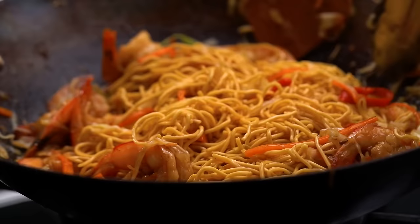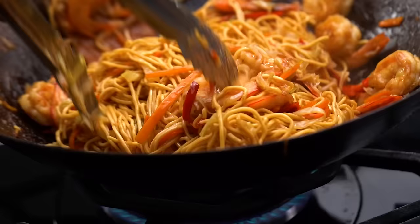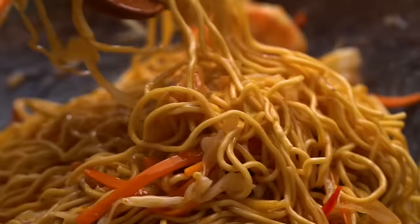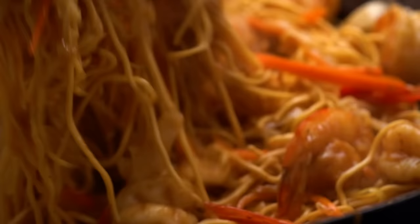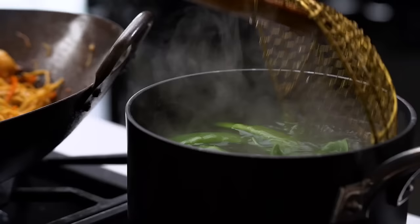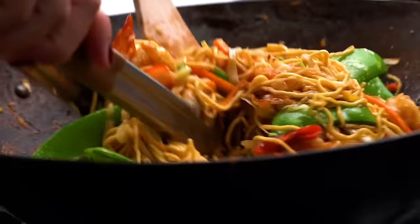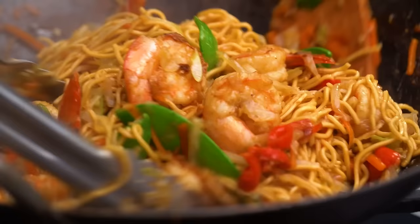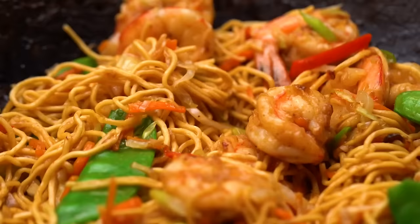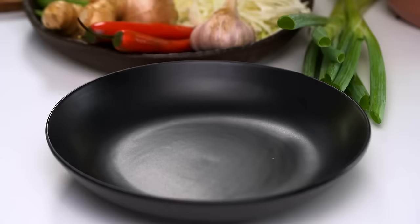Let's give that a toss. The smell of that Shaoxing wine is really lovely. Keep tossing around. I nearly forgot my snow peas — I love these for a pop of color and crunch, so just pop them into the water you were cooking the noodles in and keep tossing the noodles. They'll really benefit from getting that sizzle and char in the wok. Add some spring onion as well. I'm tossing until those noodles have soaked up all of that sauce and are just tender but still sticky on the outside.